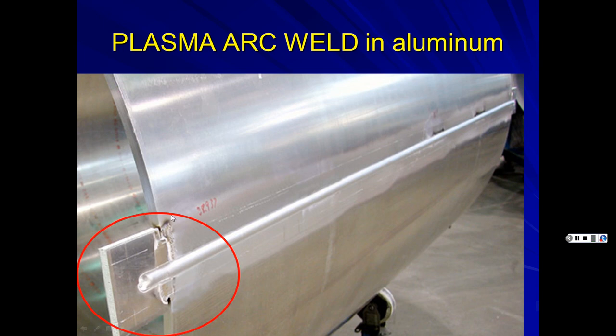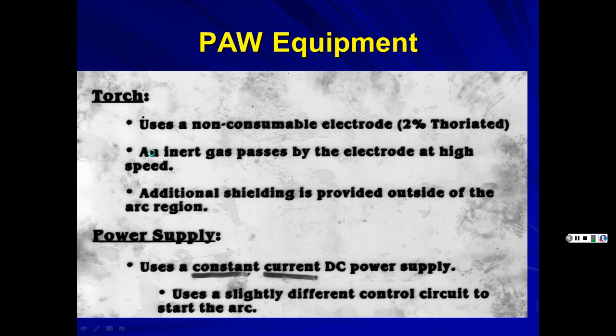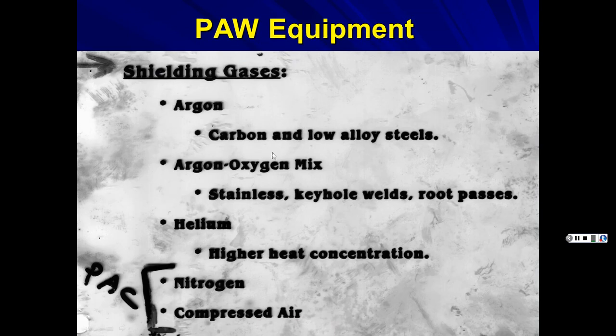In plasma arc welding, when you finish a weld, you'll leave a depression at the end, so you can add a backing plate to get a perfect weld, then cut it off if needed. The torch uses a non-consumable electrode — 2% thoriated depending on application. An inert gas passes by the electrode at high speed, and additional shielding is provided outside the arc region. Like TIG and stick, it uses constant current power supply.